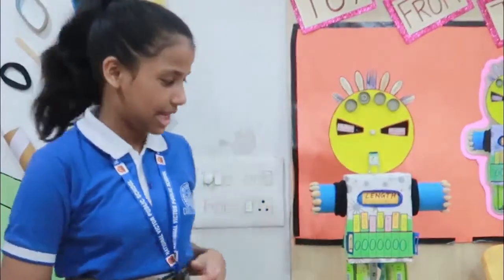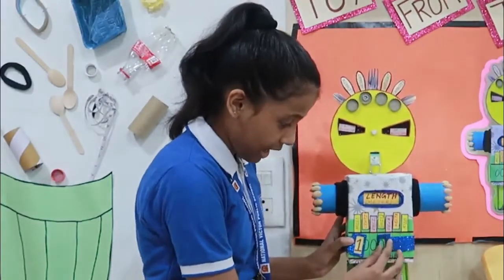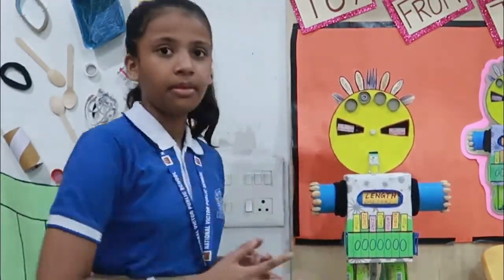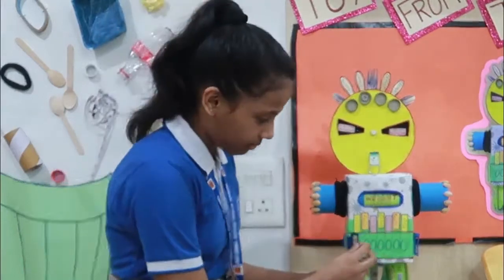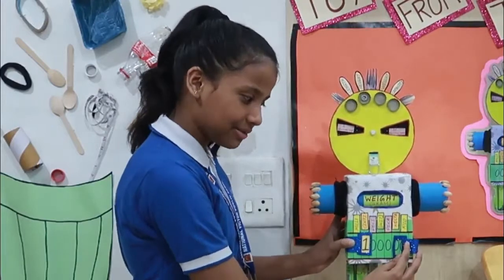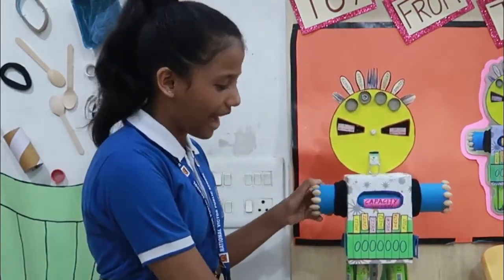Unit of length: how many millimetres are there per metre? It's 1000. Unit of length: how many centimetres are there per hectometre? It's 100. Unit of capacity.